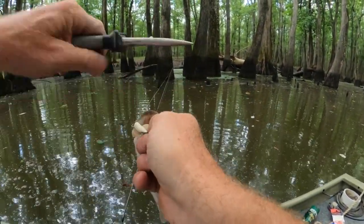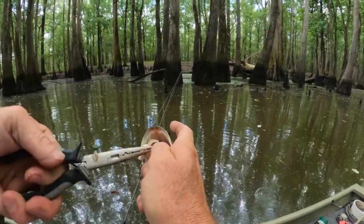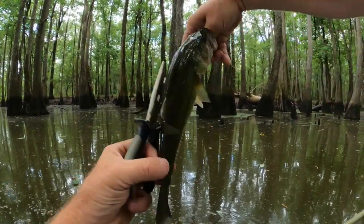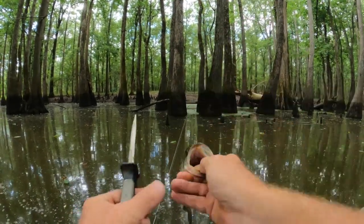These little hooks are stout, man. Yeah, he's got a little battle scar on his tail. It's a pretty little bass though.